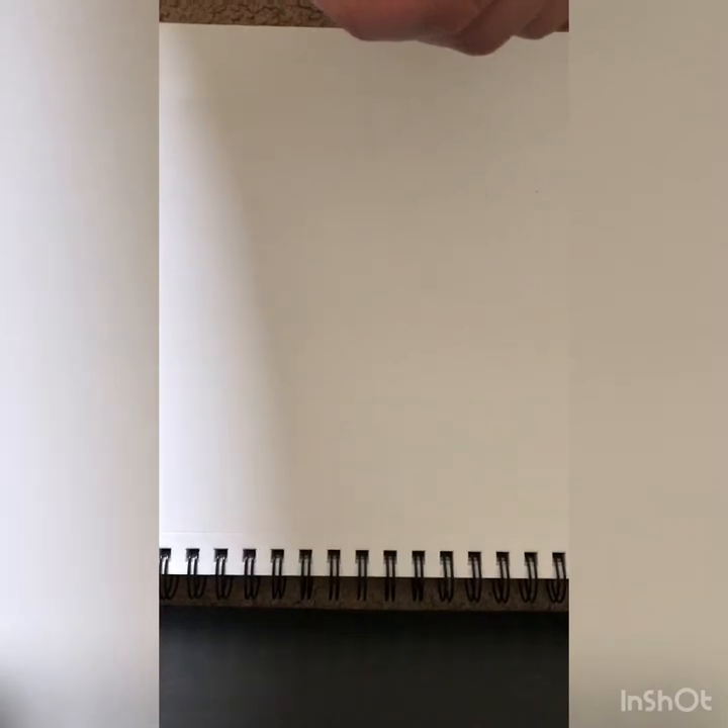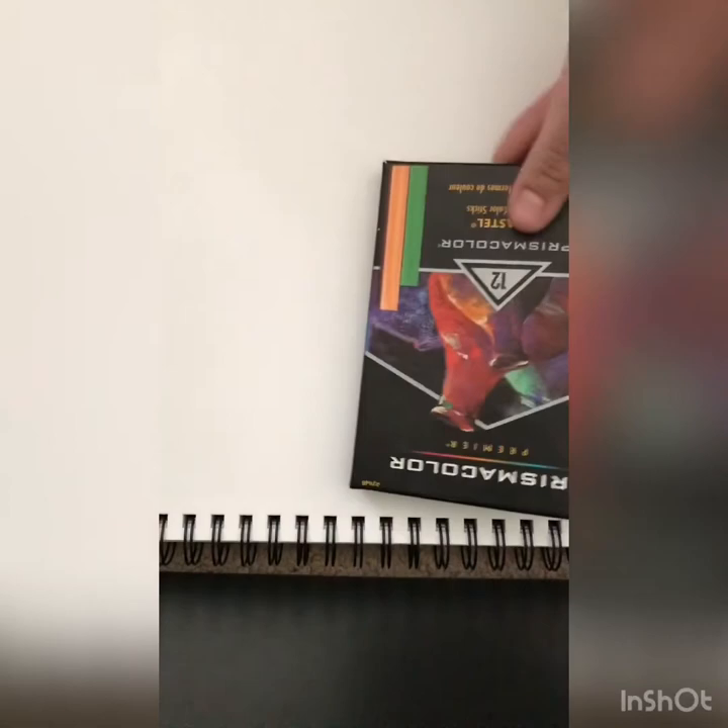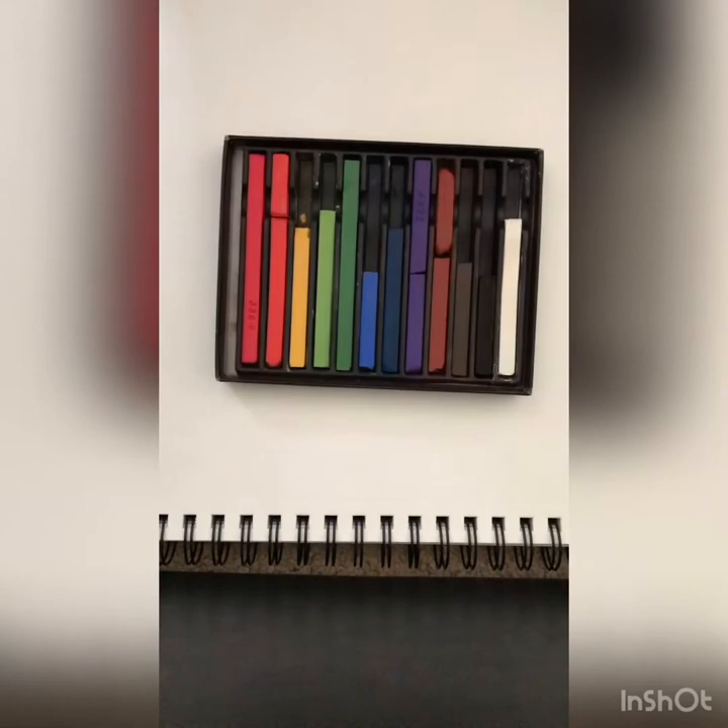Hey guys, sorry for the weird camera angle, but it's the only way I can get my phone to record what I was doing. I'm gonna be showing you how to use pastels. I have a pack of Prismacolors — I have a pack of 12.